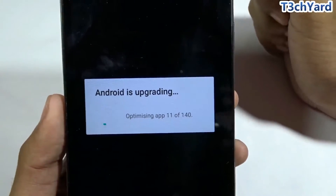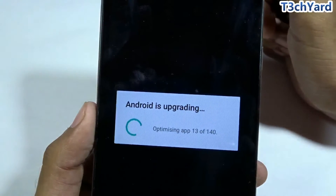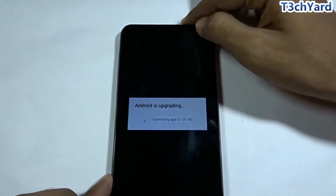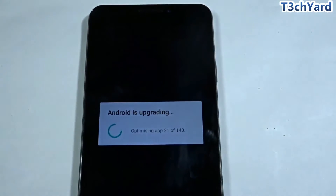As you can see, Android is upgrading and optimizing the pre-installed applications — currently 13 apps out of 140 have been optimized. I'm fast-forwarding to save time. Also, make sure your phone is charged to at least 85% before starting, because if the battery is too low the procedure may stop halfway and could damage your phone.